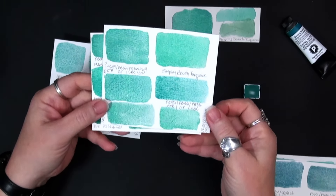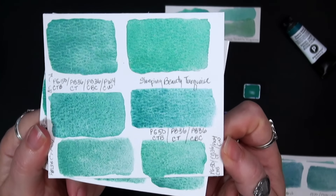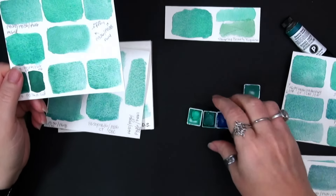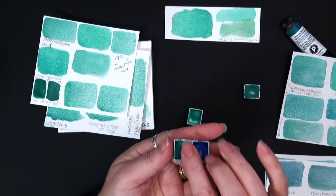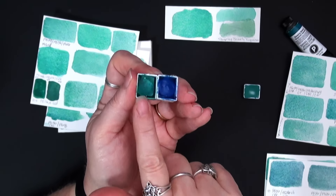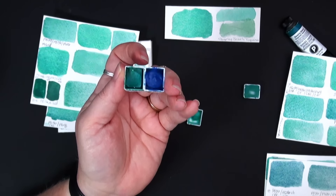I love the separation and granulation you get in these. But we're trying to make a Sleeping Beauty Turquoise hue that will look the same, and these still just were not it in my opinion — they're close, very close. And if close is good enough for you and you have these pigments, definitely give it a try. The PB36 — I was using two different hues of PB36, cerulean blue chromium and cobalt turquoise. This is the same pigment, just treated differently, so the hues become very different.